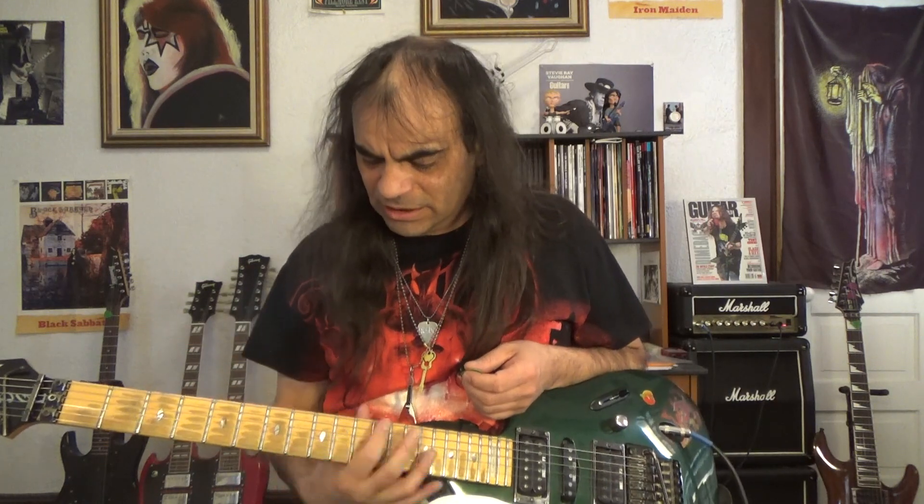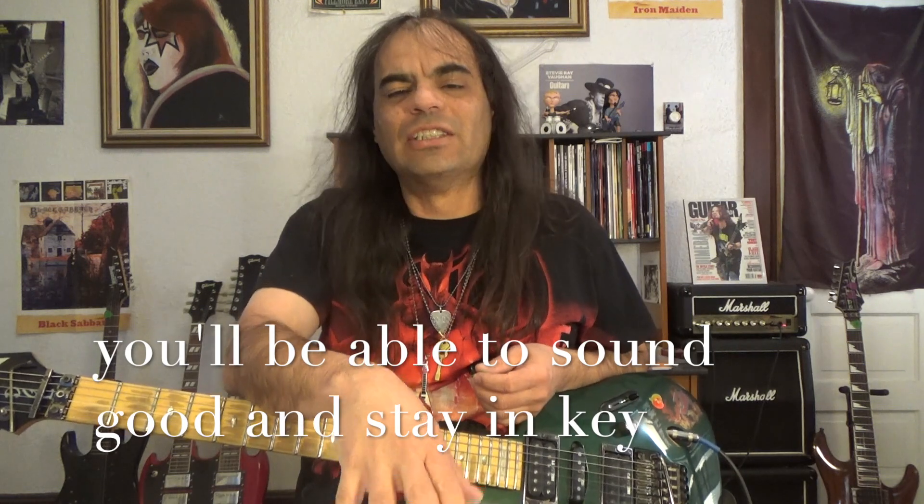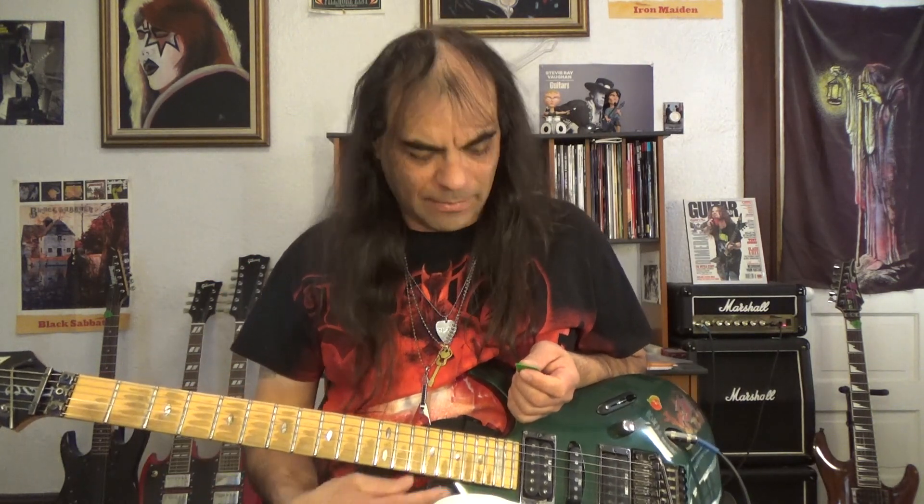Master those intervals — that's the main thing — because then you're going to be able to stay in key and sound good every time you play. In our next lesson, lesson 19, we're going to look at pentatonic scale pattern five. Then we'll have all five of them and be able to do some really cool stuff. The patterns connect like puzzle pieces and they just revolve over and over again, so you can play all over the neck — that's the secret sauce.